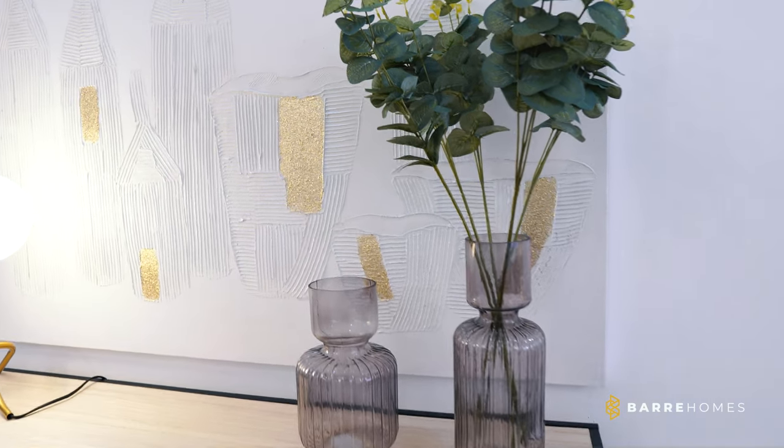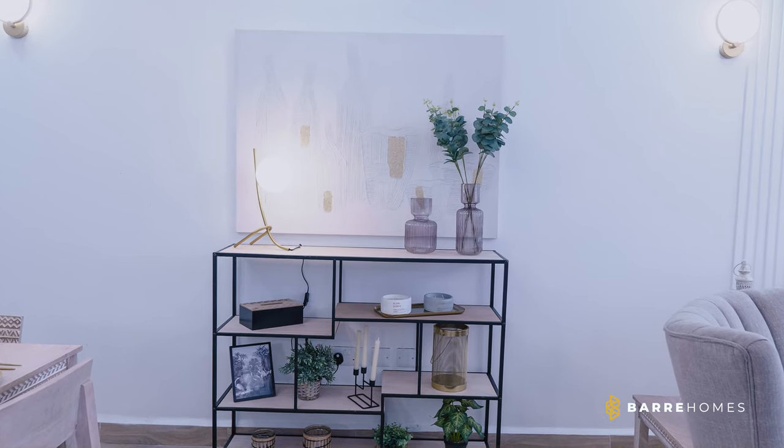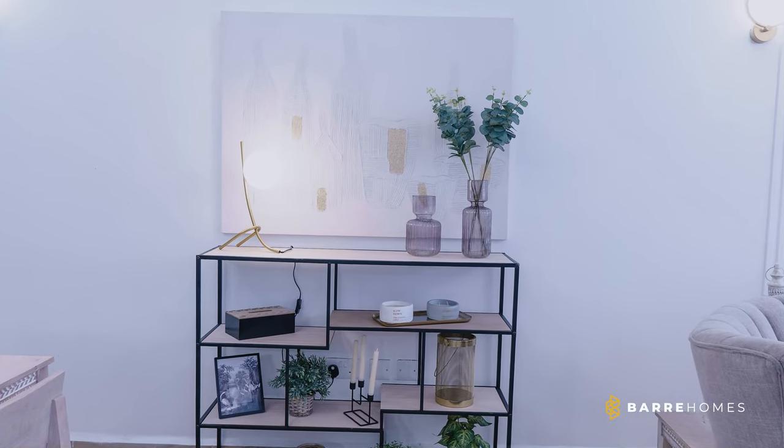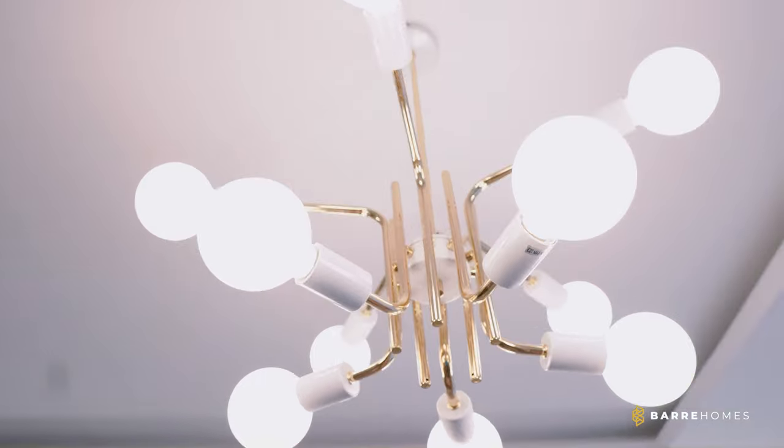And then we added a plain white canvas that had texturized buses and a light that basically makes the canvas pop. And that was just it for the living room. I really loved how it all came together with our beautiful chandeliers and our wall brackets.